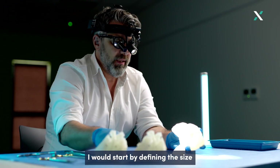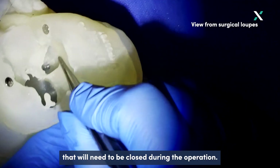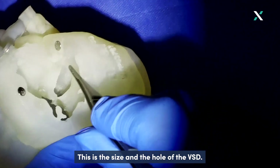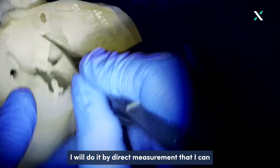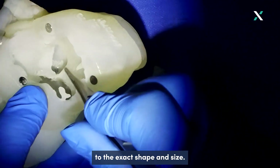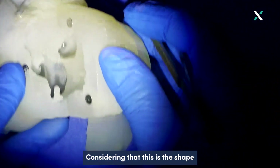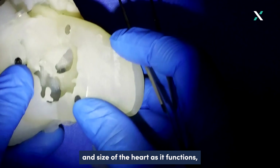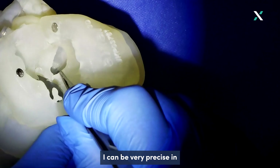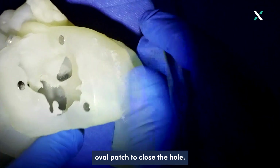I would start by defining the size and the shape of the hole that will need to be closed during the operation — this is the size and shape of the VSD. I would do it by direct measurement, which I can then apply to a patch to shape it to the exact size and shape, considering that this is the shape and size of the heart as it functions. I can be very precise in cutting a near-oval patch to close the hole.